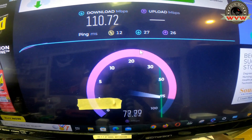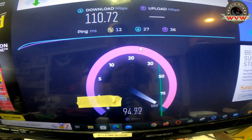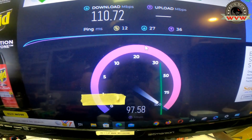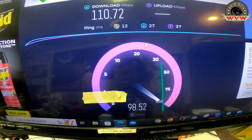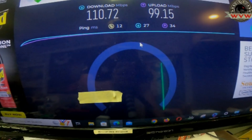And the upload is about 100 Mbps as well, as you can see — it's a constant speed. Now remember, we have about a 20 percent error and a hardware error. It also depends on how busy the speed test servers are.